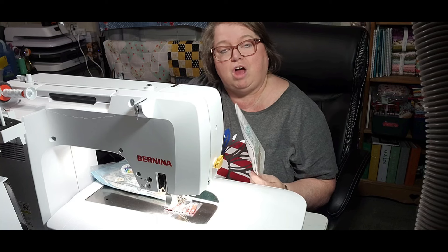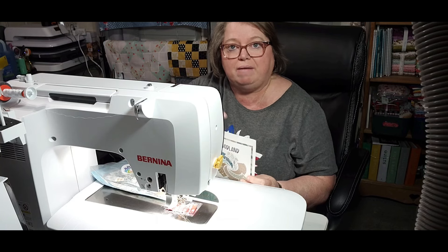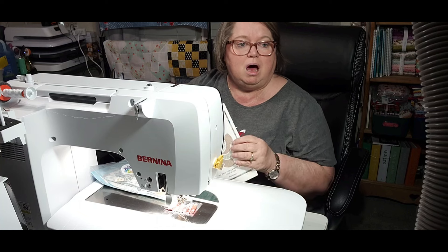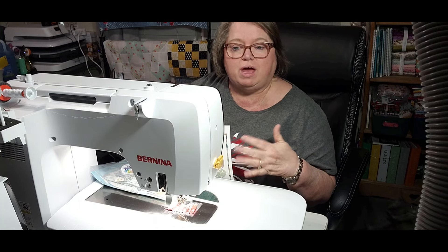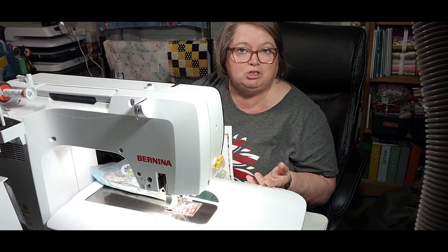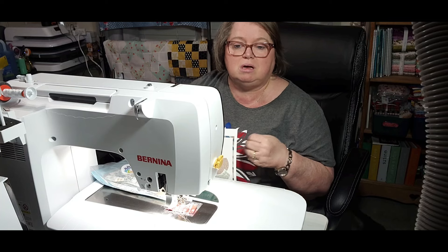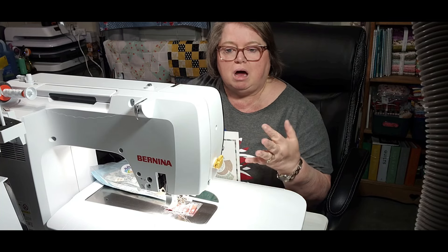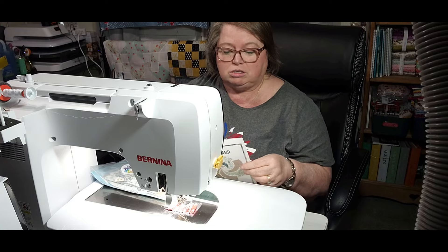If you are not aware of who Cotton Cuts is, I will have their information down in the description box. You can go check them out. They do have multiple mystery quilts, fabric subscriptions, and several things you can pick and choose from, including monthly options.